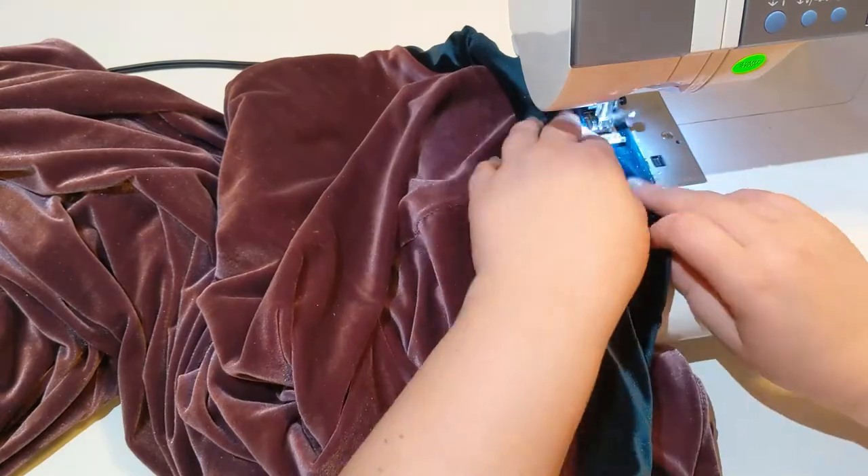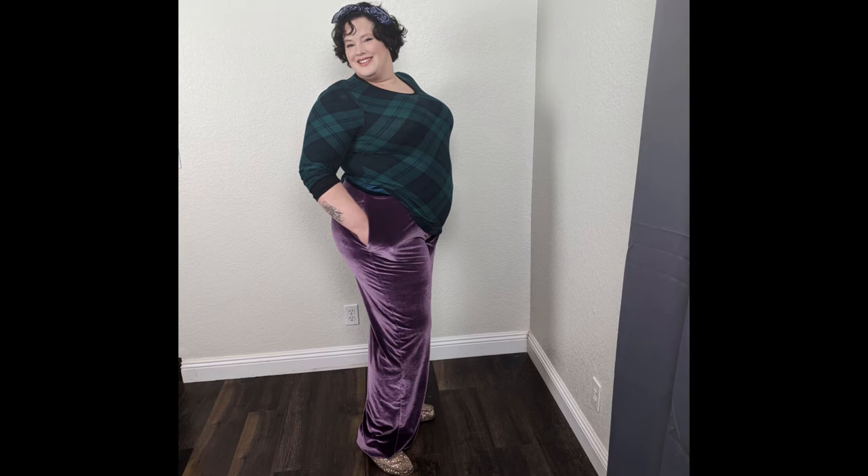And then just stitch up the pants and there they are. I think they turned out really great. I've made this pattern before with a fabric that had a lot more body and you can actually see the cuffs. These are all drape so they sort of fall down over the cuff, but I still like them and they're really comfy and warm.